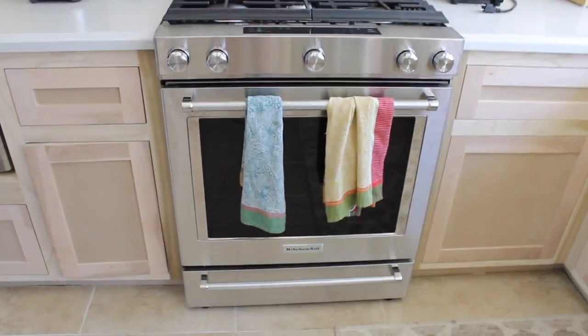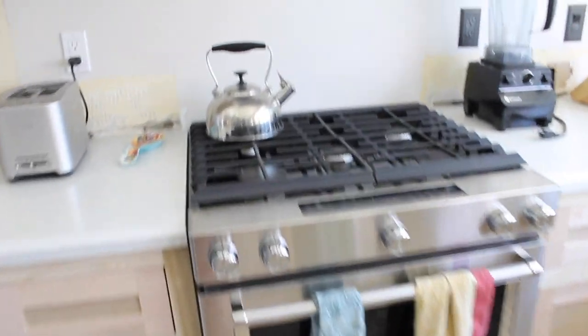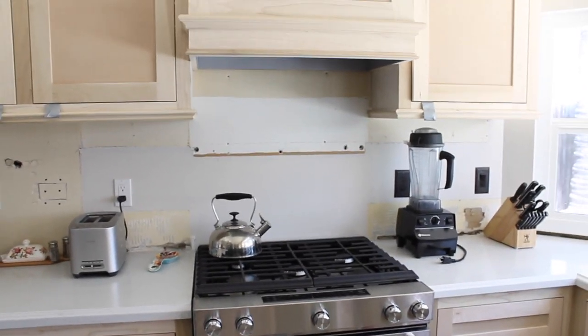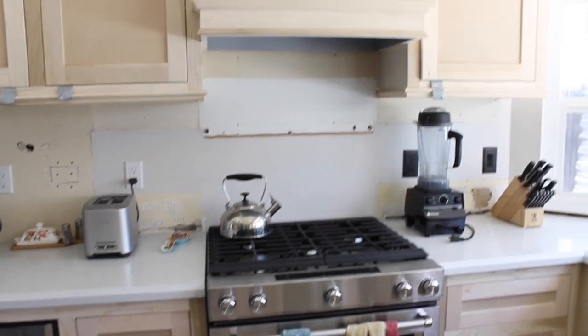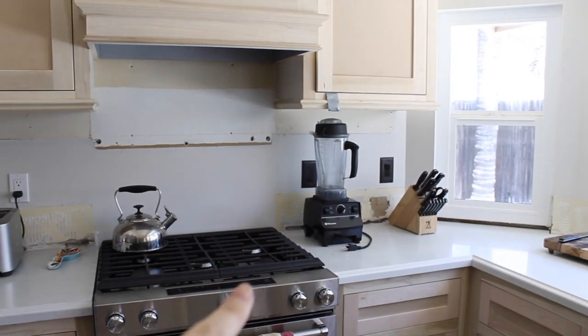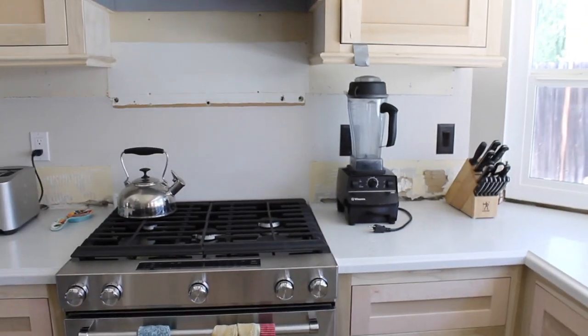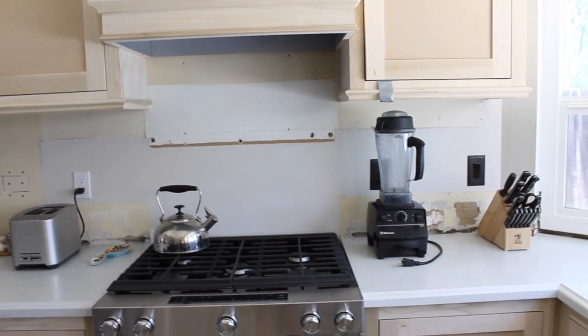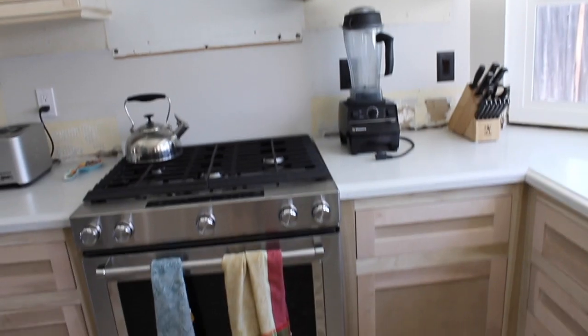We also got a new stove — before, ours went up to about here. So now we have a lot of extra room here, especially since our cabinets are a lot higher than they were before. Now we can fit the Vitamix in — before we had to separate it. It was really nice to have the extra space. At first I thought it was going to be too high, but I'm really used to it now, so it's fine.